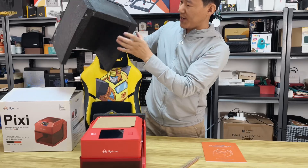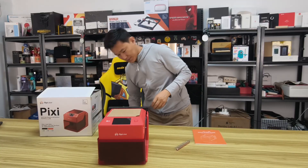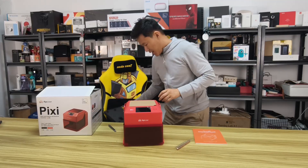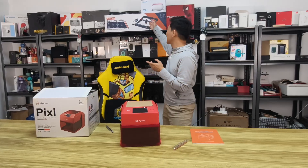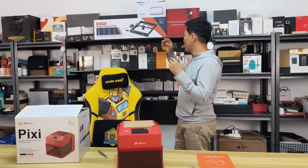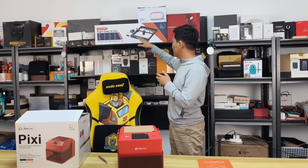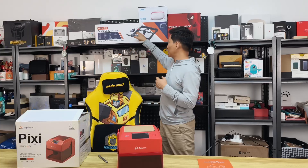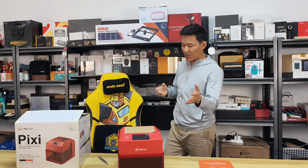The machine is well-protected by black foam. Let's take it out. The back is also well-protected. I really want to compare it with the previous product — the MK2 — because for the previous generation Argo focused on professional industrial products like this 20W MK2 engraver.